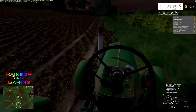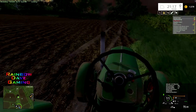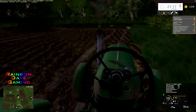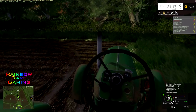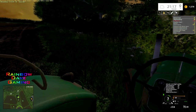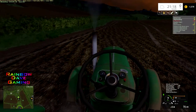Ten kilometres an hour — about six miles an hour — should do it. All we've done is break up the sod that was already turned over, and now we're just clearing up the plough lines, clearing up the furrows. Shouldn't be that hard of a job in theory — in practice it'll probably end up being a bit of a mess.